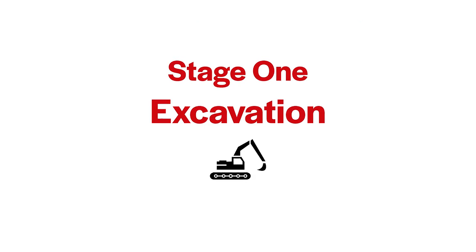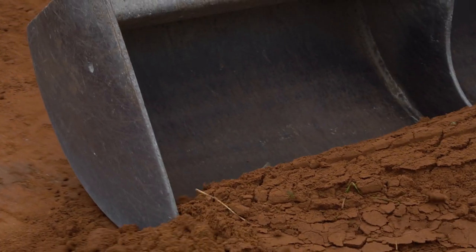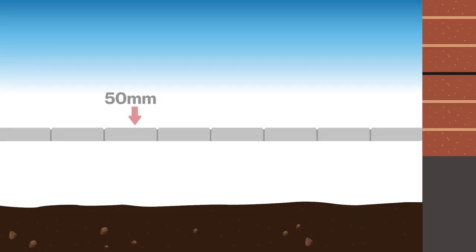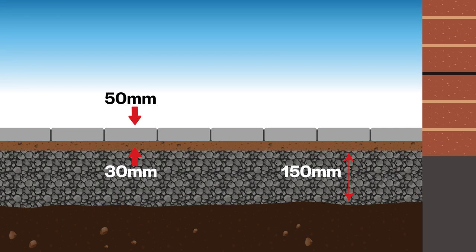The first stage is to excavate the area to the required depth. To calculate the depth required, add the depth of the block paver, a 30 millimeter thickness of sharp sand laying course, and the depth of your sub base. A typical driveway will require a sub base of between 125 millimeters and 150 millimeters depending on your ground conditions.